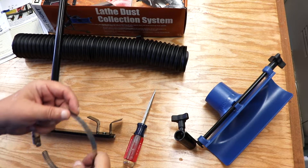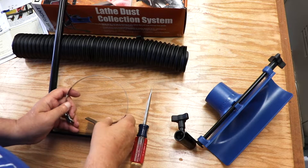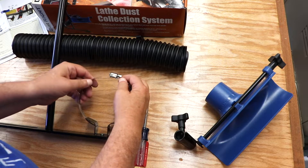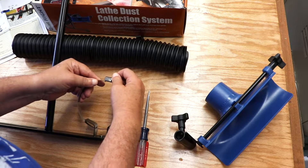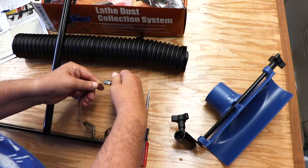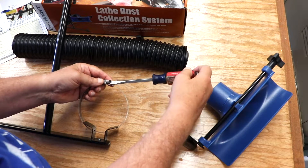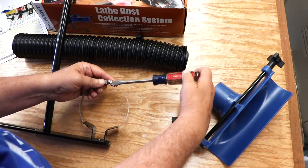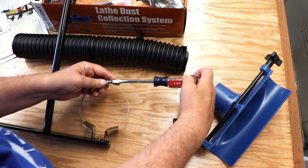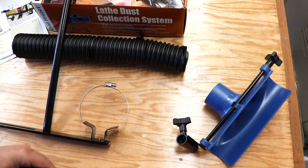The band clamp is supposed to go through holes in these brackets, and it will then be able to hold the hose up behind the lathe. You'll see how that works out later in the video. Now I'm back to the screwdriver to tighten that up, and there's a lot to tighten. This is where I should have turned to my electric screwdriver and didn't think about it as I was assembling this device.